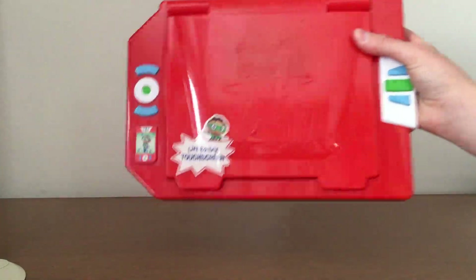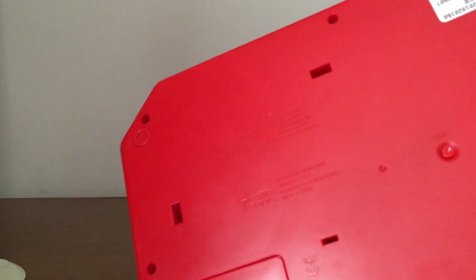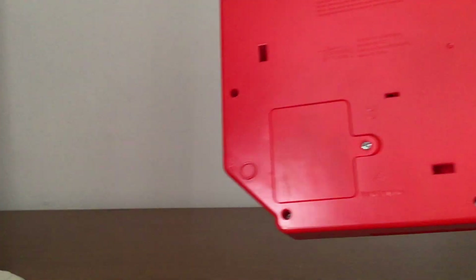Hey guys, today we're going to look at this really cool Touch and Learn SuperDuper computer from SuperWide right here. If you look on the back, it says 2009 — that's the year it was made. It also takes three AA batteries.